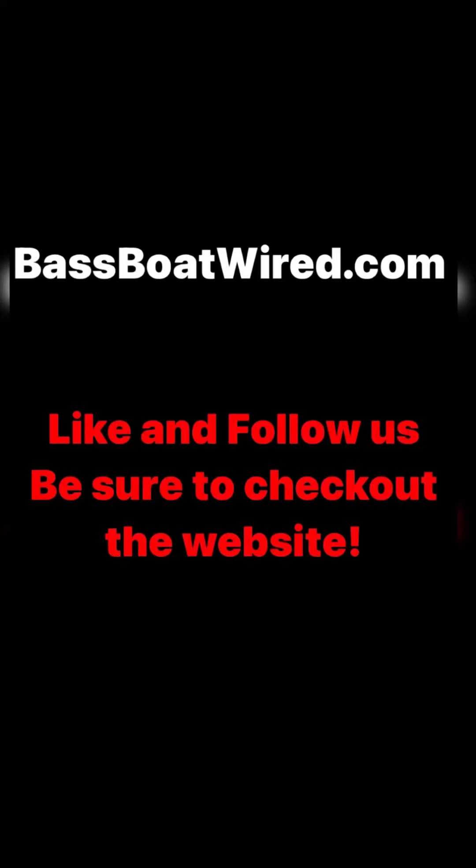Welcome back guys, Aaron here with BassBoatWired.com. We have the perfect forward-facing setup for your boat: the MBT-16 Destroyer, the Garmin 8612, which gives you the right aspect ratio so you can have full capabilities over your screen, and the Garmin LBS34.